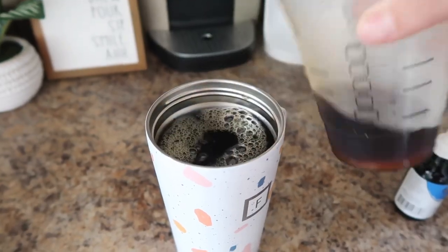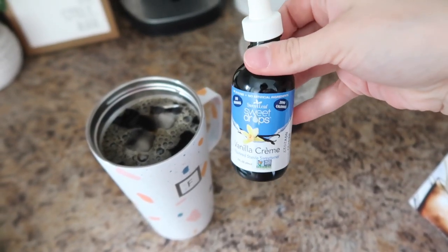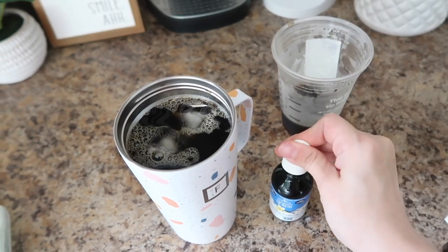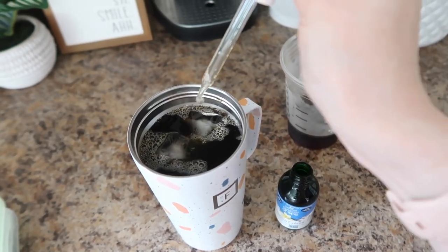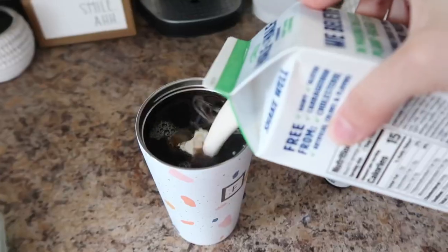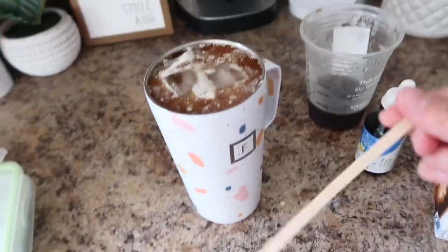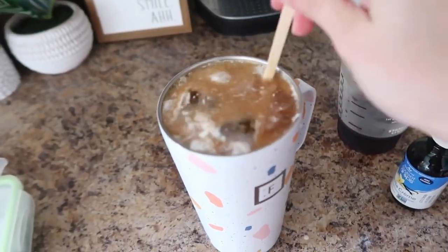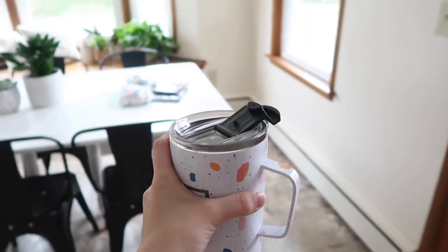I had ordered a decaf Americano from Starbucks and dumped that in. I added my vanilla cream stevia drops that I love so much — I use them literally every day in my coffee. Then I added some half and half made by Silk; it makes such a creamy, delicious creamer.